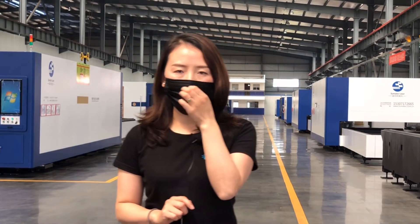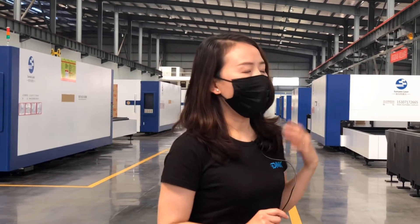Our main cutting machine model is 6 meters by 2.5 because in China this model is very popular. I know that in Europe or maybe in the United States, for shipping convenience, people are more using 3.5 or 4 by 2 dimensions. We can also make machines in that dimension.